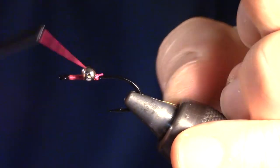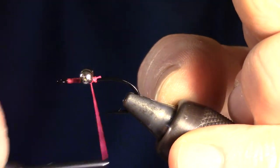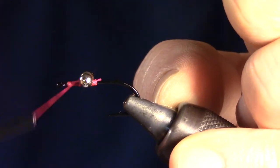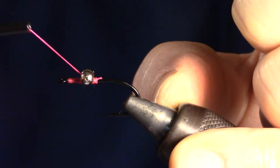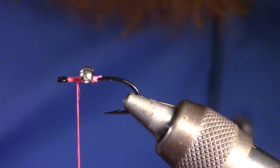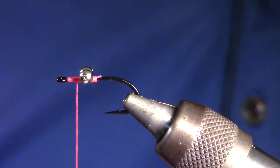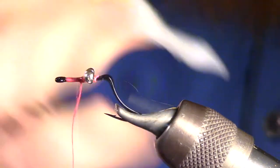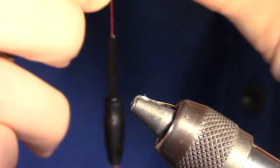We will now tie in our bead chain eye with a few X wraps. Then make sure to underwrap as well. As always, make sure and add a drop of superglue to keep that eye from spinning. Rotate your fly upside down.